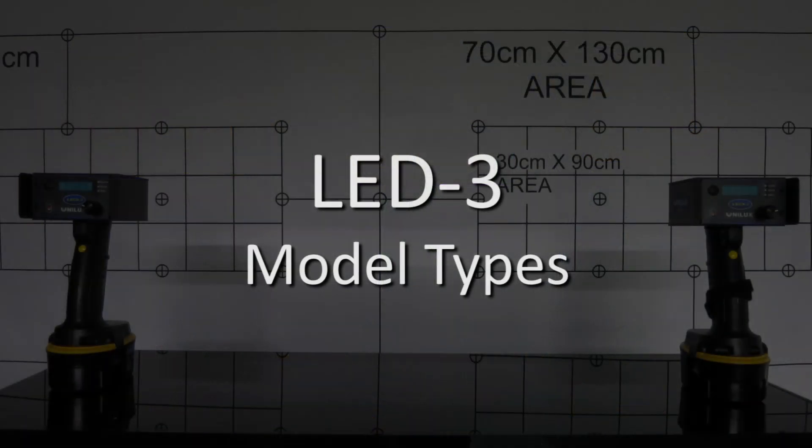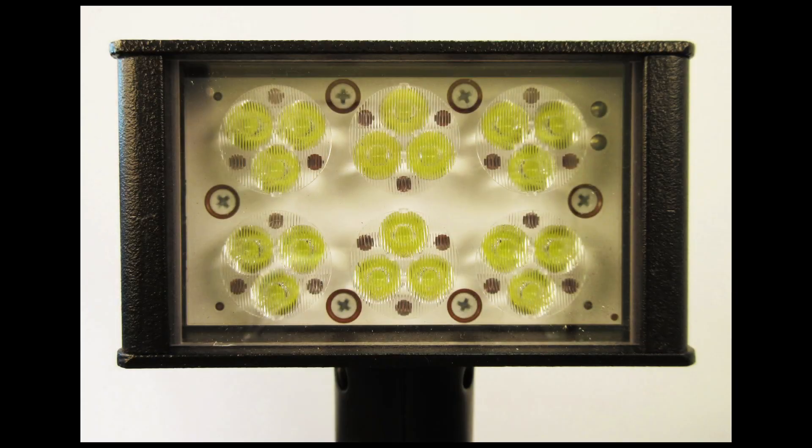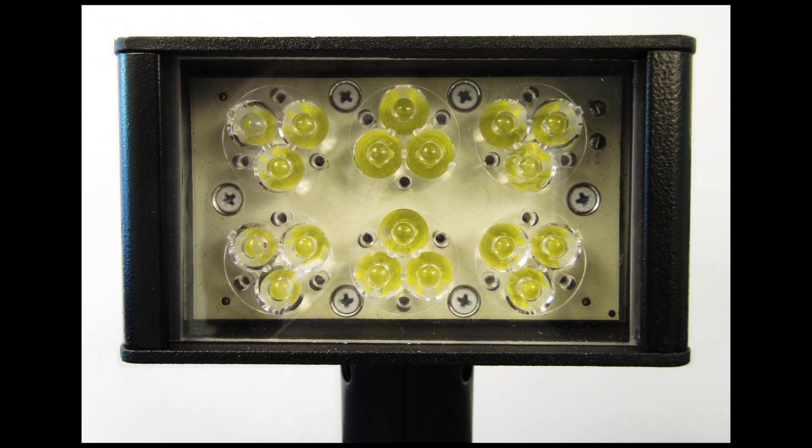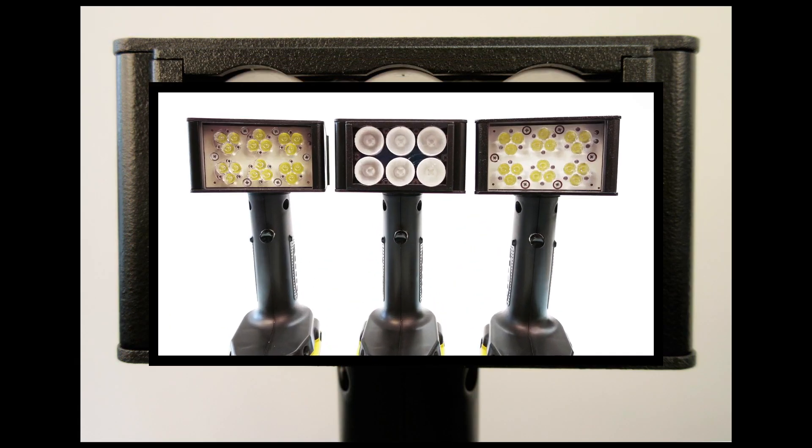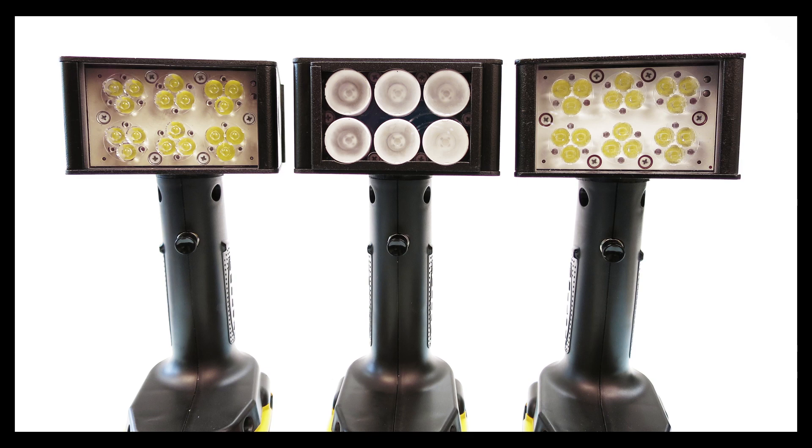There are three different models of the LED-3 Handheld Inspection Light: Flood, Spot, and UV. Each is used for different applications.